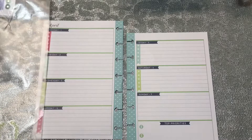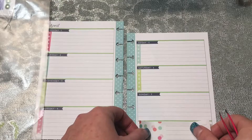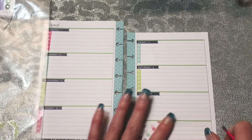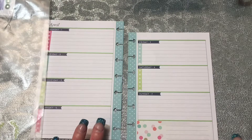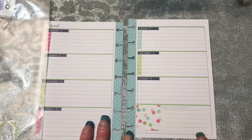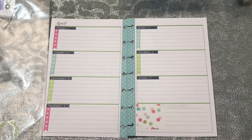I'm gonna cover up this bottom box that says top priorities — you'll be able to see through, but that's fine. So that bottom box will probably just be like a grocery list while I'm on the go or something like that. I'm really not sure until I start using it and get a feel for how this planner is gonna work.